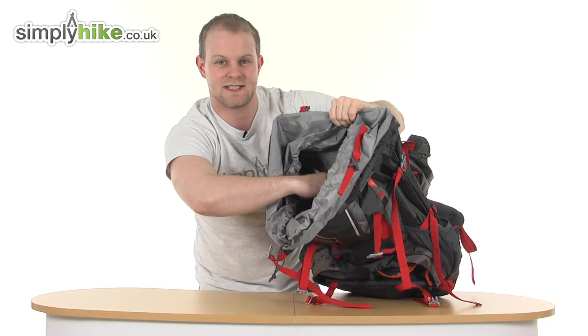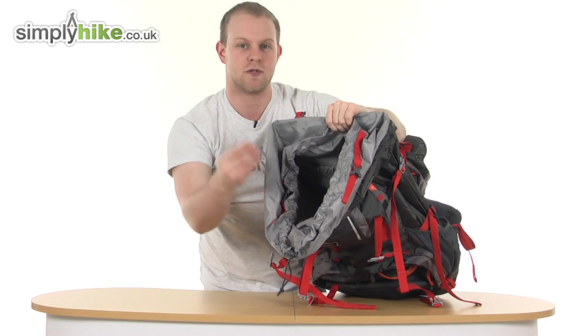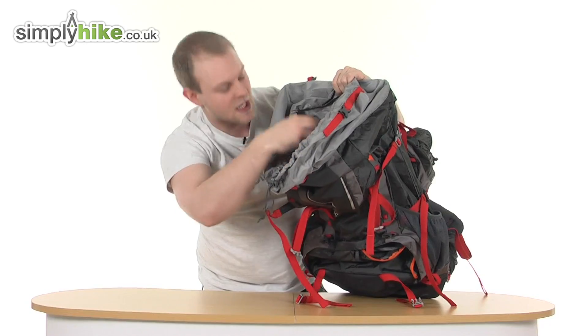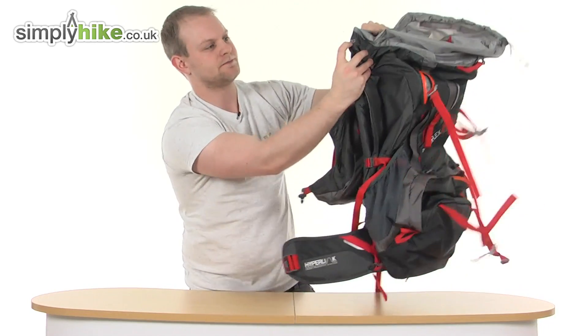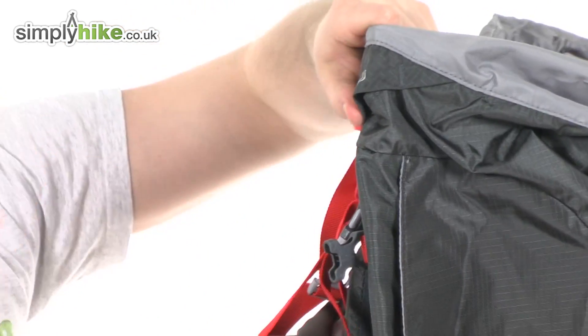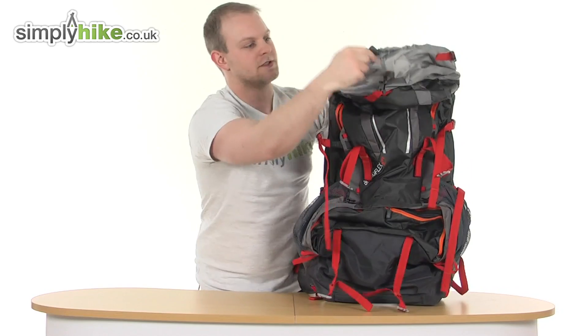At the back there's an elasticated section — this is the hydration pack compartment. You can slot a hydration pack in there, and then the tube feeds out the side — marked H2O — literally feeding out and coming down to your shoulder straps so you can drink freely while on the move.